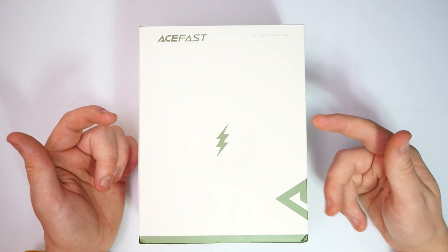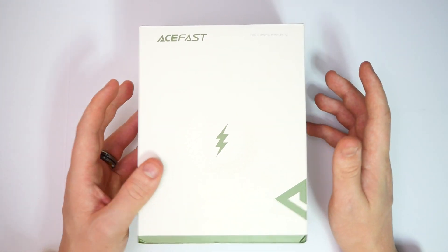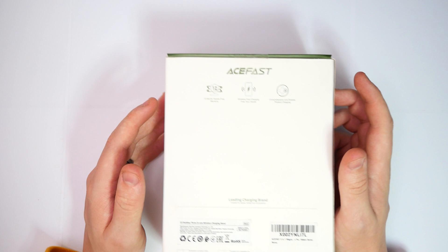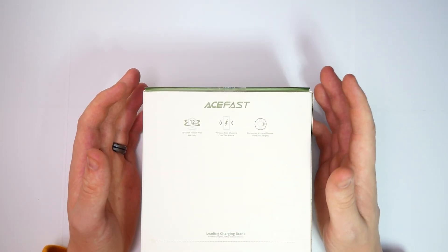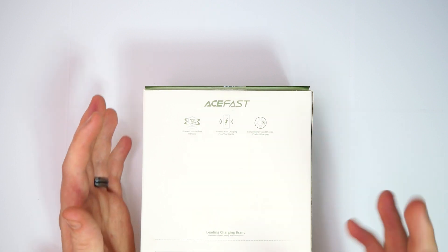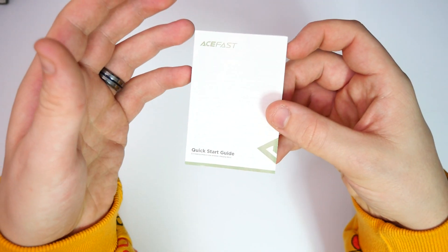Here we have the Ace Fast fast charger time-saving dock. I've been looking forward to this because I've been looking for a device like this to charge my new iPhone. On the back of the box: 12 months hassle-free warranty, wireless fast charging to free your hands, and comprehensive diverse product charging — so I'm taking that to mean there's more than one way to charge a device.